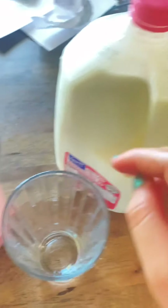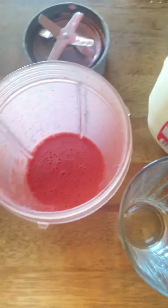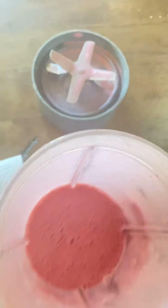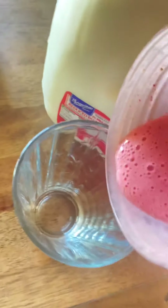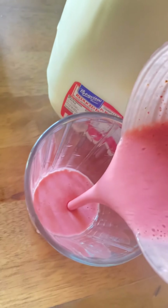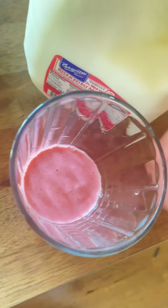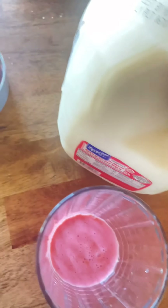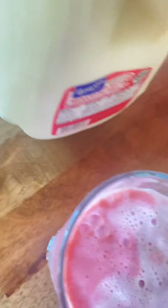What you want to do is grab a glass — keep your milk here because you're going to need it. Open this up — look how beautiful that is, oh my gosh, it's pink! I'm going to pour about that much; you can pour more if you want. Then take the milk and pour the milk in.